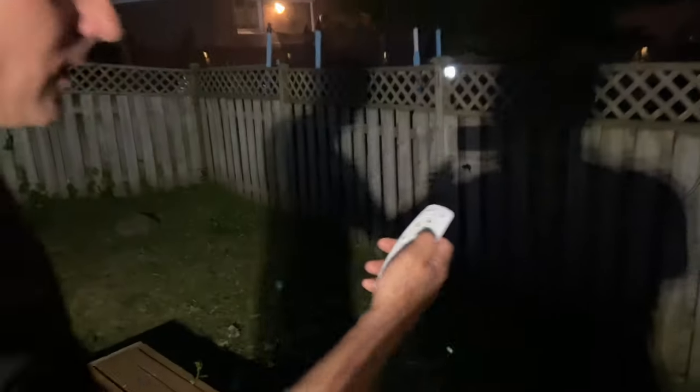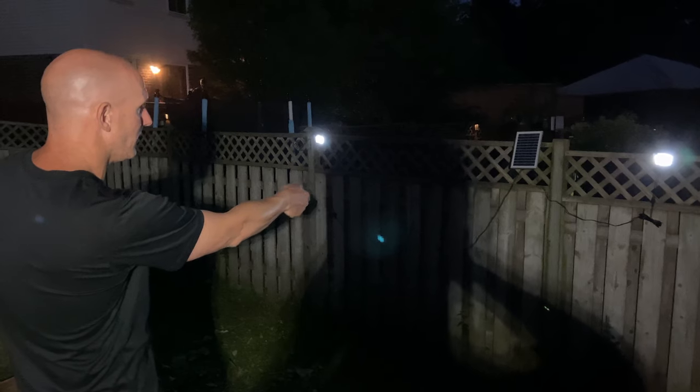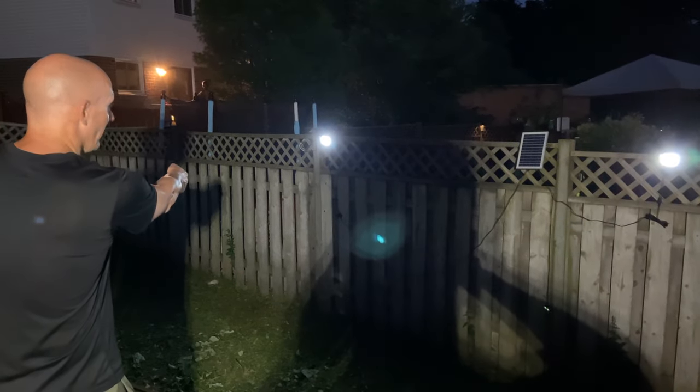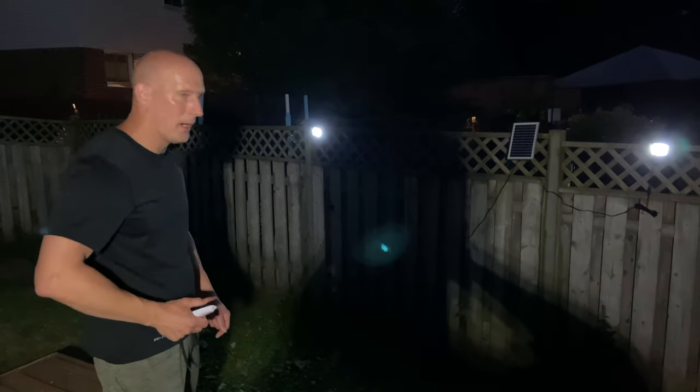The lights are dim — let's try to brighten them up again. You can see it's pretty responsive wherever I point the remote. They are quite bright and very powerful.